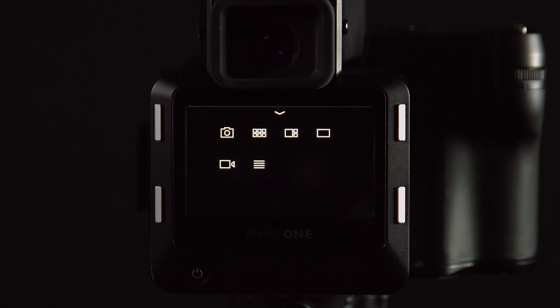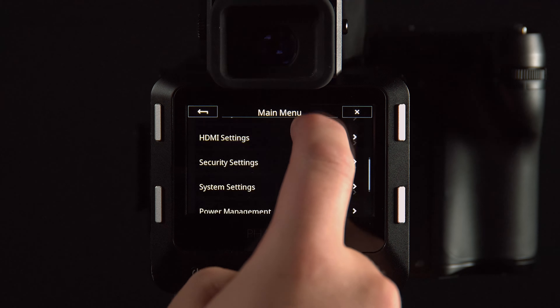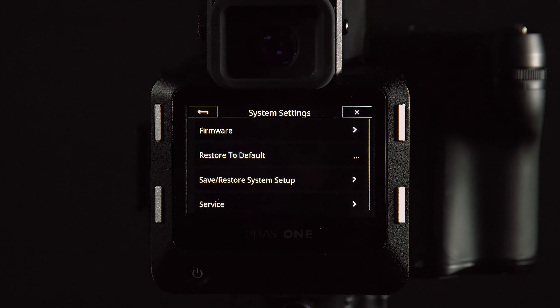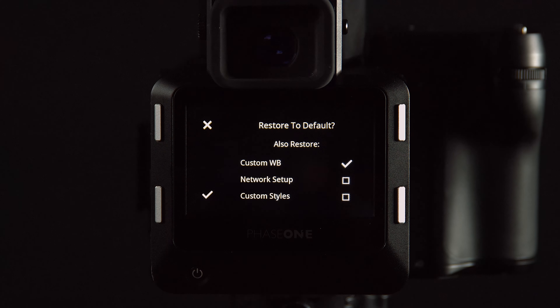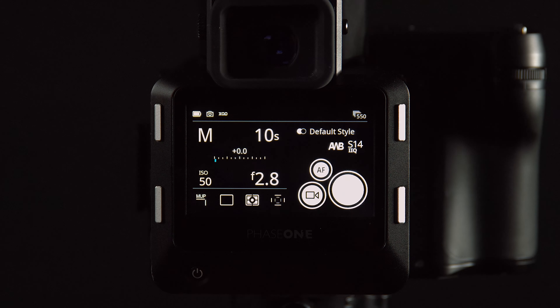We can also reset the entire system from the IQ digital back. On the IQ4, go to Menu > System Settings > Restore to Default. There are a few customizable options here, but if you want to reset any advanced settings, this will reset the settings on the digital back and in the XF camera body.